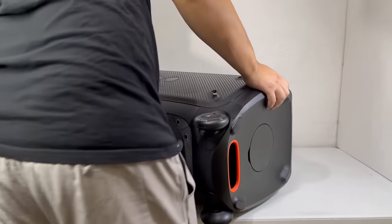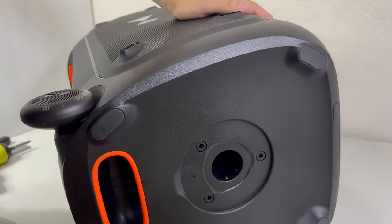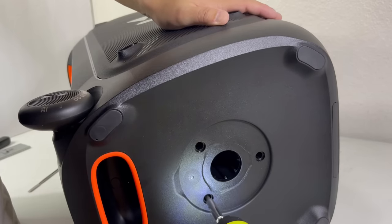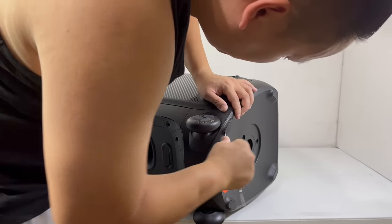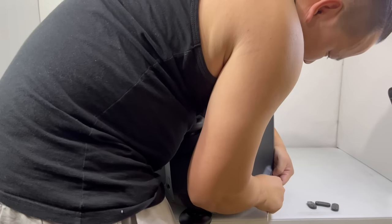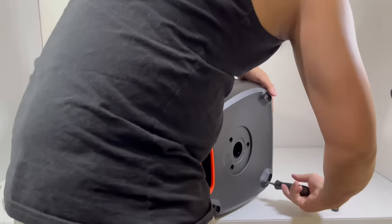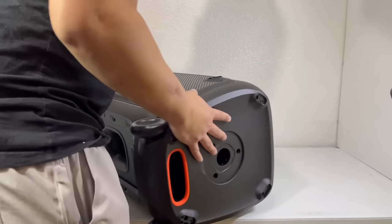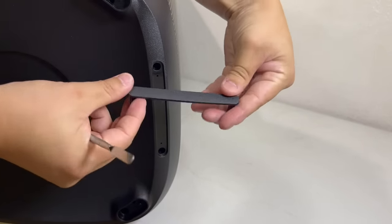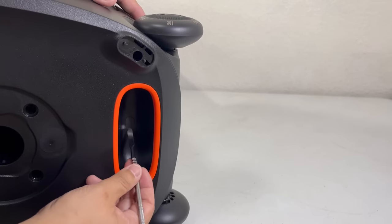Once that's done, we will go toward the bottom and pry open the tripod cap. Located there are three rubber plugs that will need to be removed so we can take out three screws. Now we will remove these four rubber feet so we can also remove four more screws. There are also two hidden screws in the front that can be accessed by removing this cover. Lastly, there's a single screw hidden within the bottom handle that we will also need to remove.